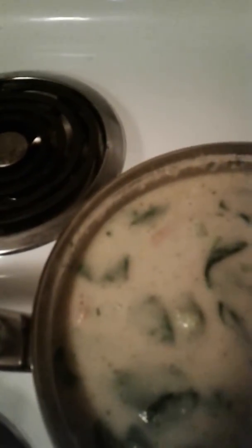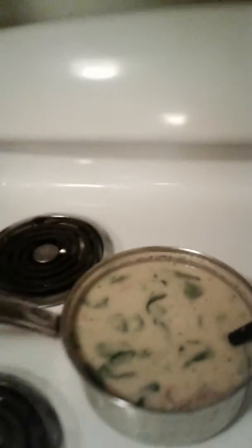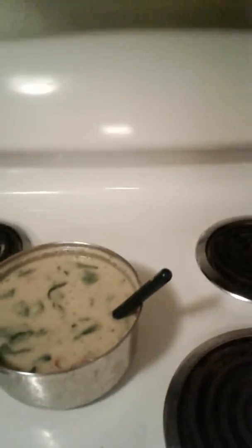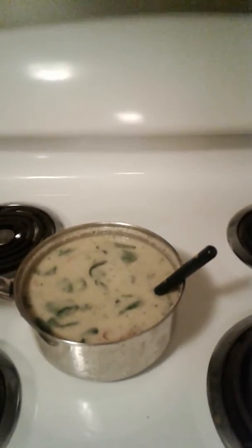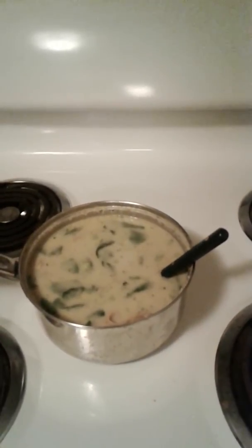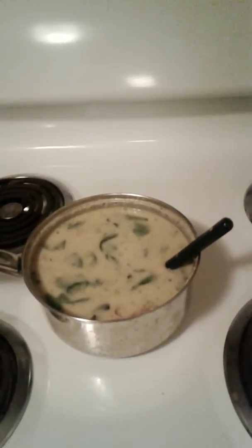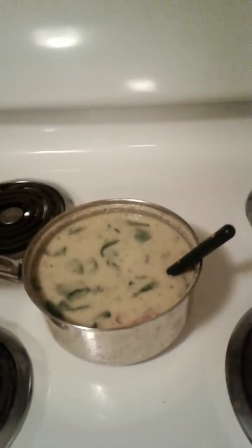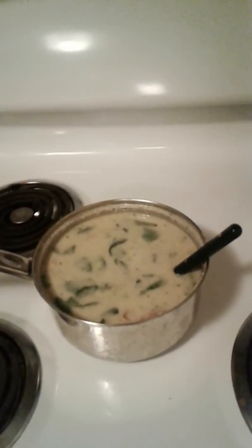Oh my god, that is so good guys! I'm gonna have to remember this recipe because this is awesome. Cream of broccoli soup homemade — I found the recipe online, just wanted to try it, and it is really good guys. I'm gonna enjoy my soup!